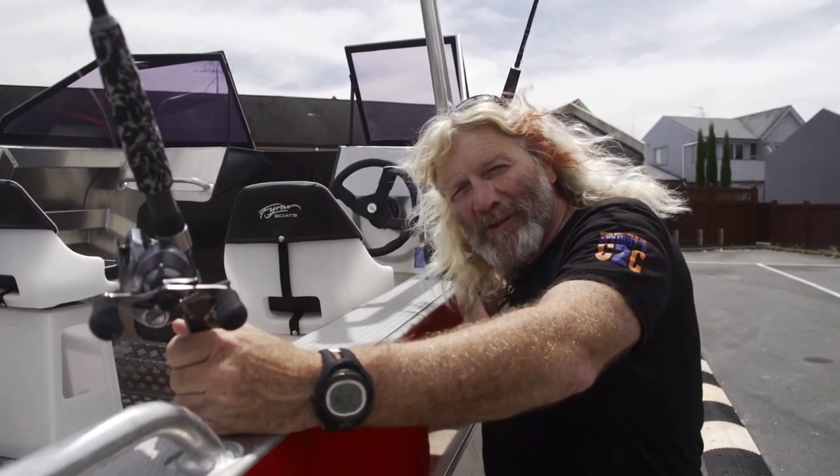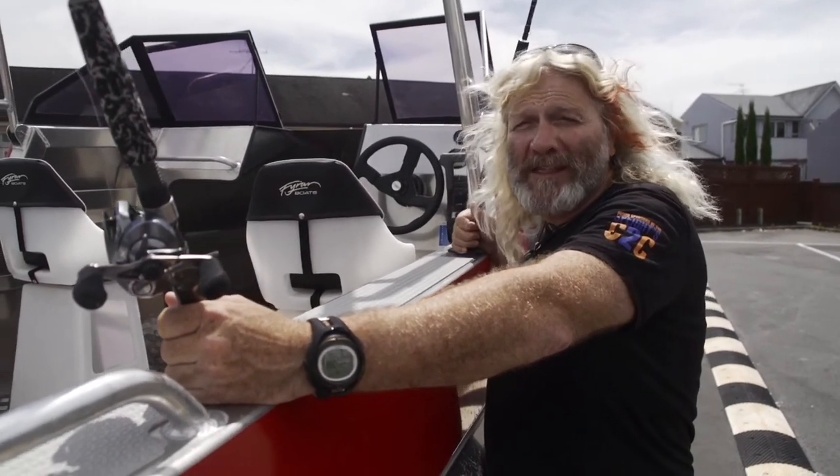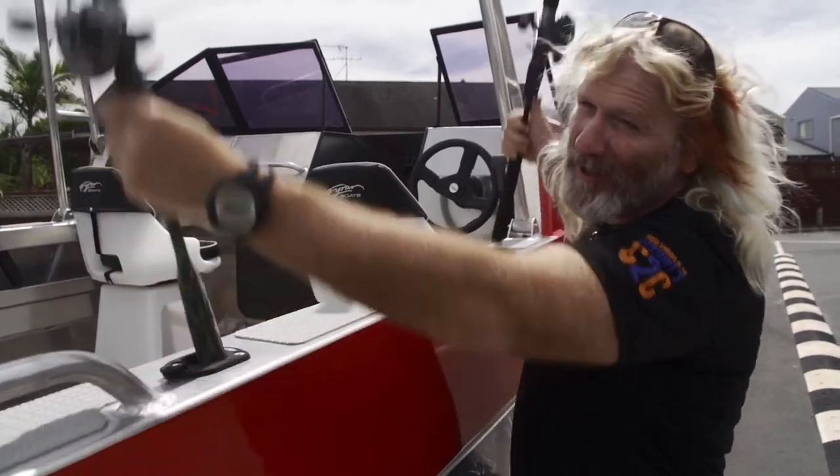Don't leave your rods standing to attention. It's not so flashy if they get snapped off or fall out and get dragged behind the trailer.